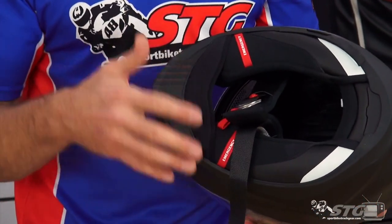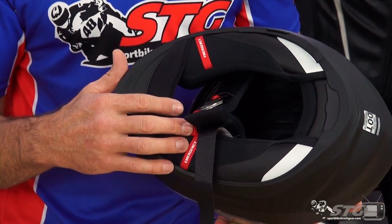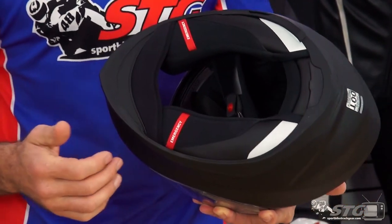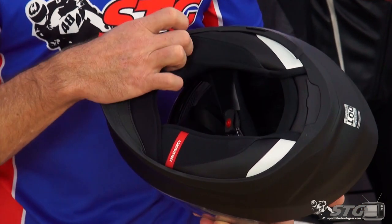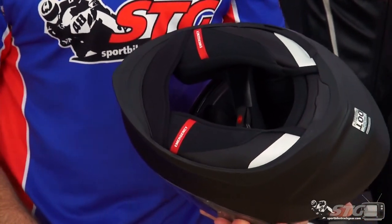The helmet includes a chin curtain, which keeps the wind calm in that area to reduce rider noise. Emergency release cheek pads: if you have a crash situation and emergency personnel need to remove the helmet without disturbing your neck, you're able to pull on these little loops — it rips the cheek pads right out. There are also reflectives on the helmet.